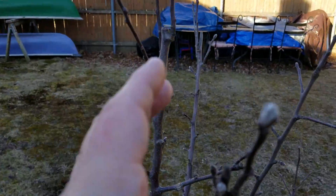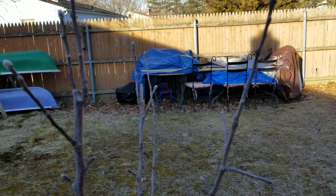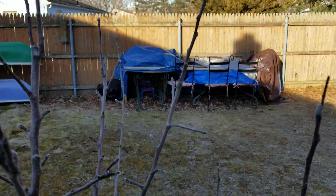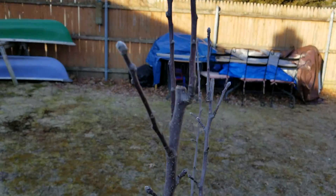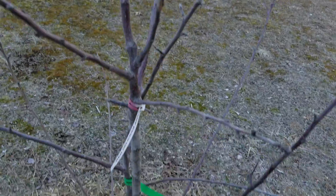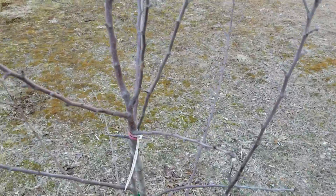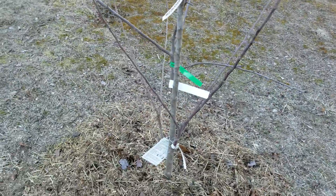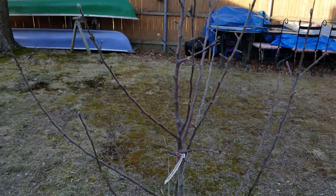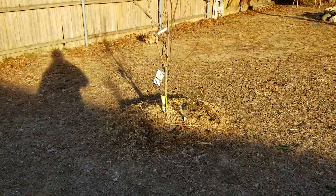It looks good, nice buds. This one here grew about six to almost eight inches over the winter. There's new growth right there, just rooted. This is a dwarf variety — should get some nice apples. I don't know how many this year, but every year it'll increase.